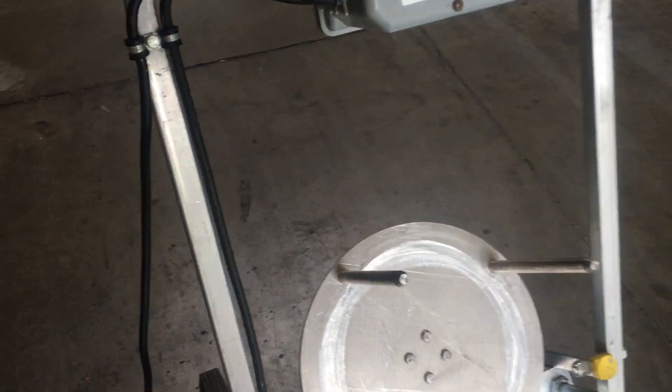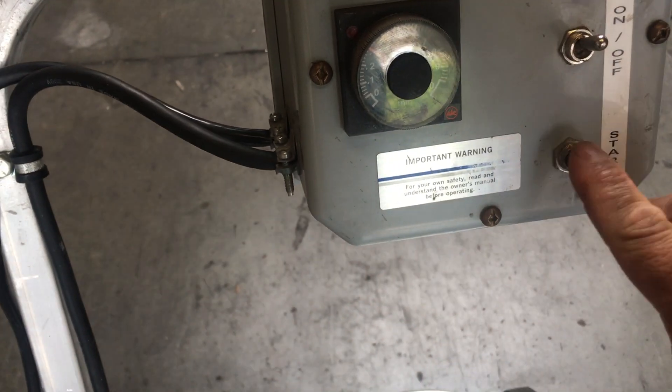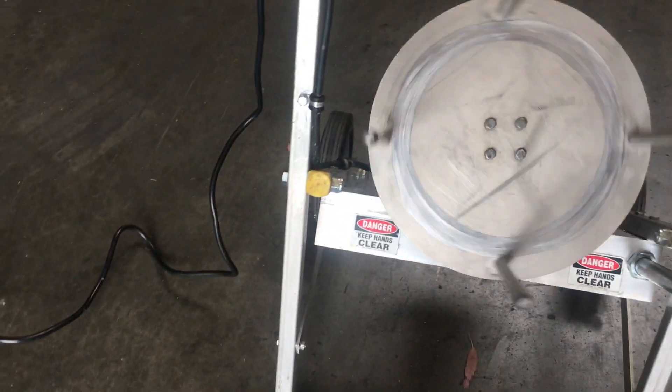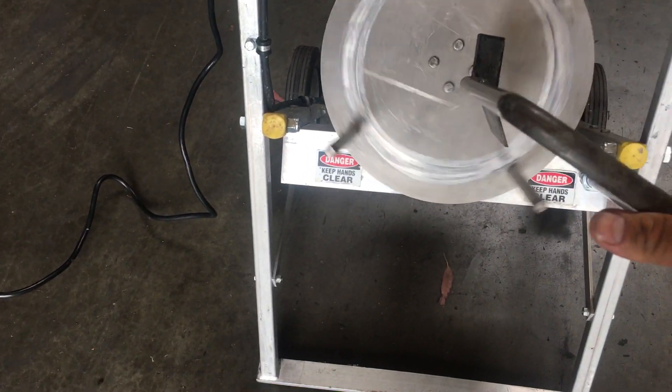We'll go ahead and turn it on here. It does have a timer as well — hit start, and then once you have a bucket you just stick this inside the bucket.